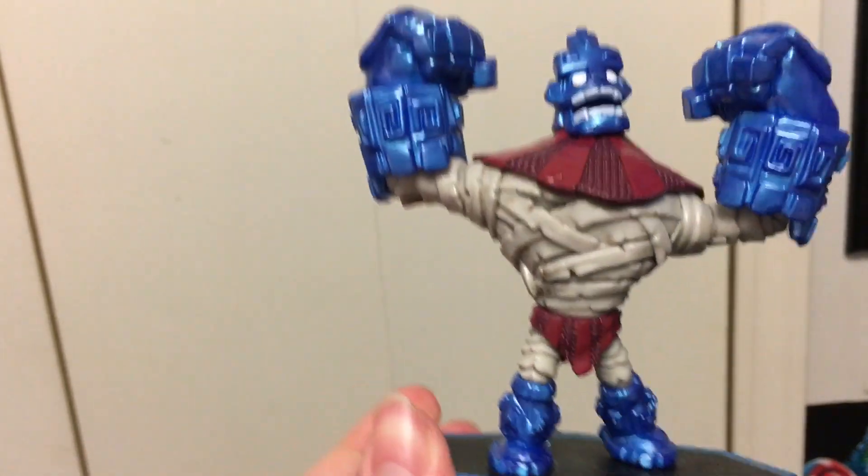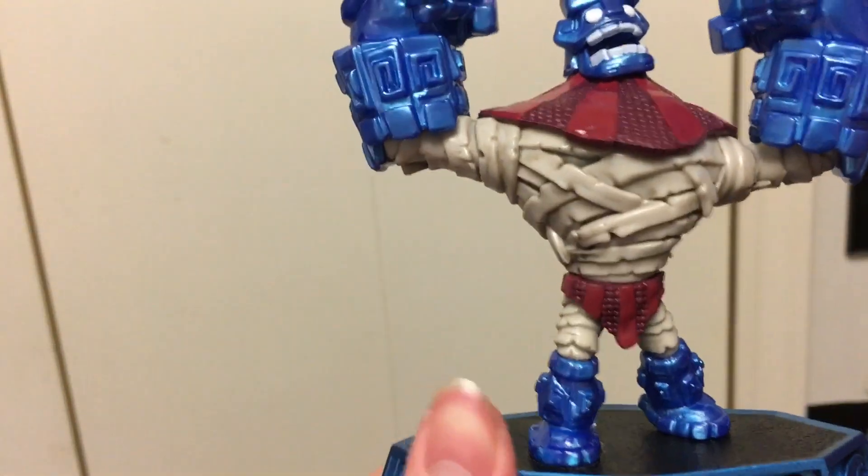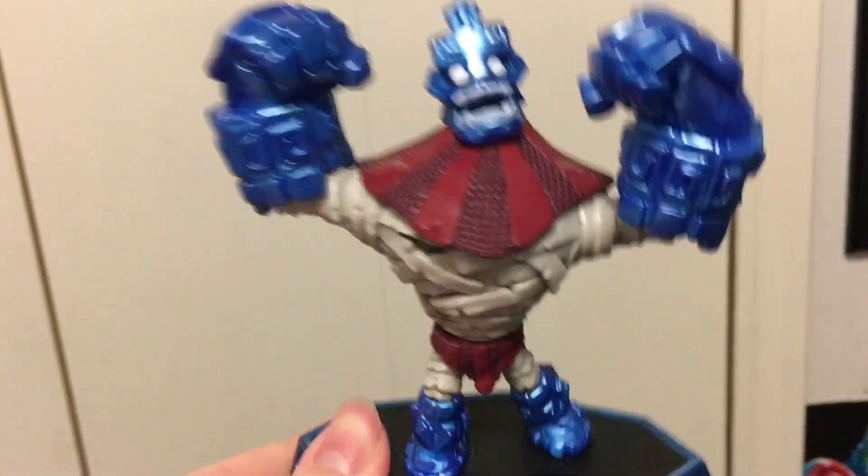He's metallic like the water base, with little metallic parts up there. He actually looks like a water element, so pretty cool.